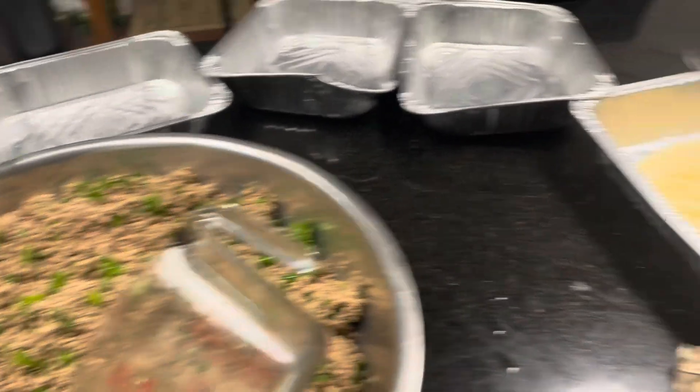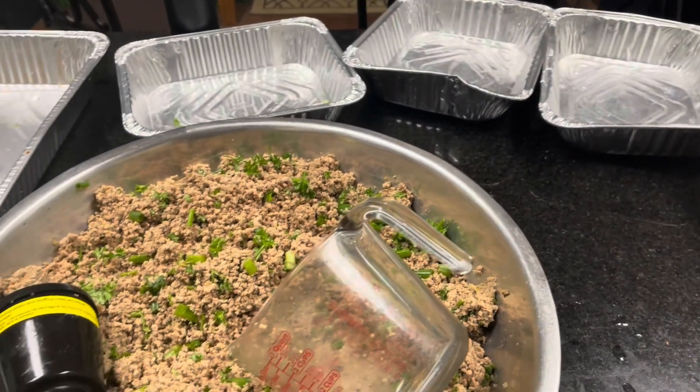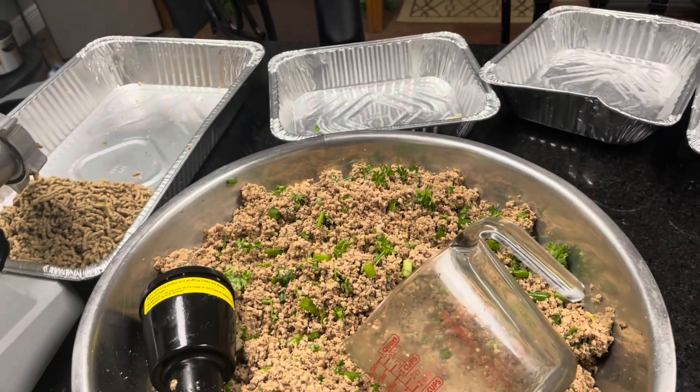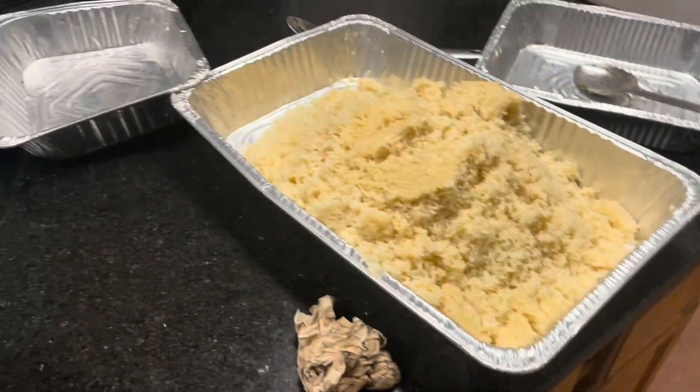Then we will be stuffing sausage — that's what we're doing tonight. The pressure canner is done with the taco meat and the extra chicken meat. I just wanted to add this to the video. I don't know how much more I'm going to have on it, but hopefully you guys will get to see the finished product.